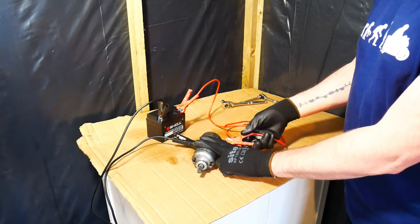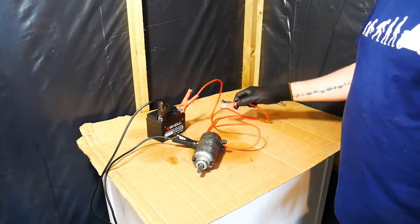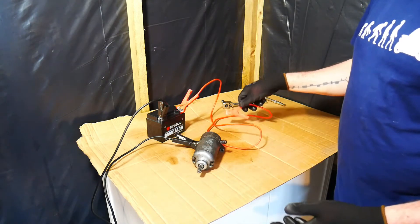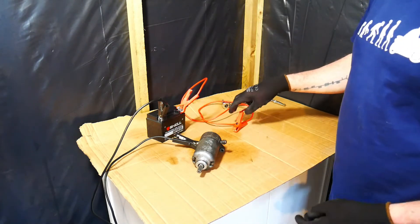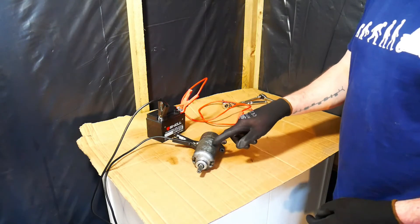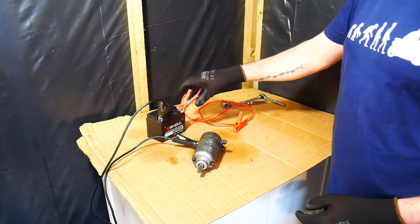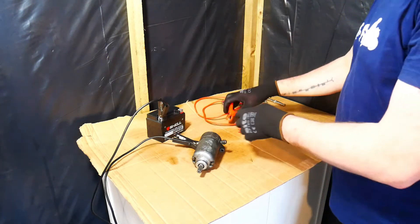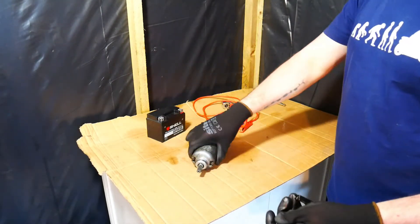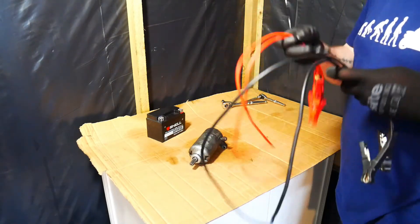I'll just connect this up to the positive — okay, you could see that was spinning really fast. You're not going to electrocute yourself, you don't have to worry about that. There will be a large current flowing through the starter motor but it's not going to flow through you because it's only a 12-volt battery. That's how you test that the starter motor is working fine, and in this case the starter motor is working fine.